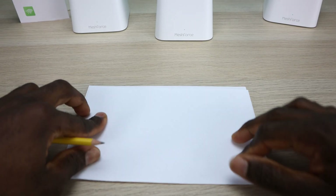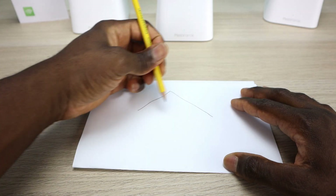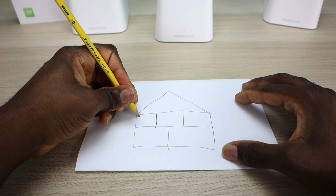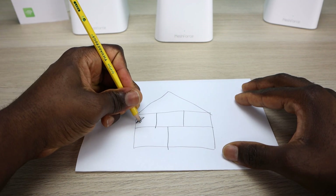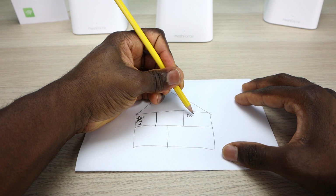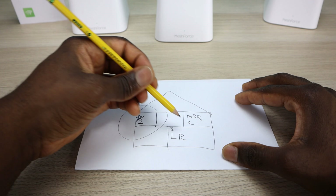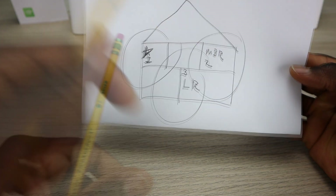Let me do a rough layout of how I'm going to place the nodes. It's a two-story house. We're currently in the home office, where all the networking gear is — this is where the first access point will be. I'll put the second one in the master bedroom, and the third one will go downstairs in the living room. They should have a nice overlap that allows them to communicate with each other.